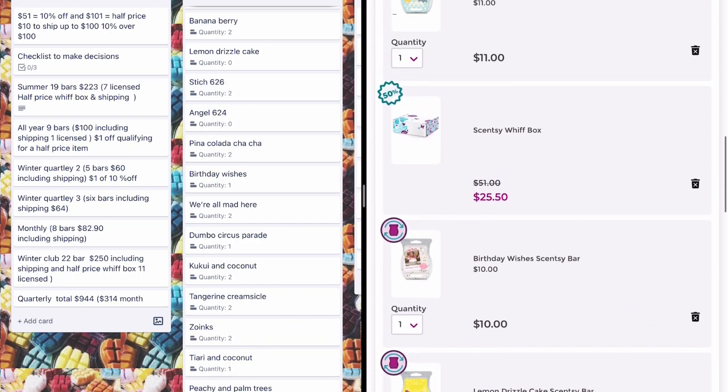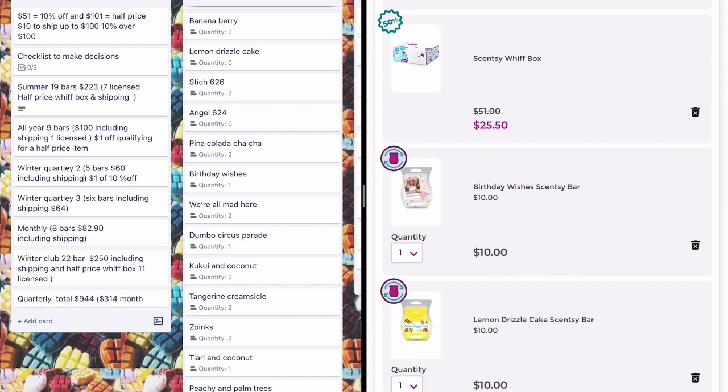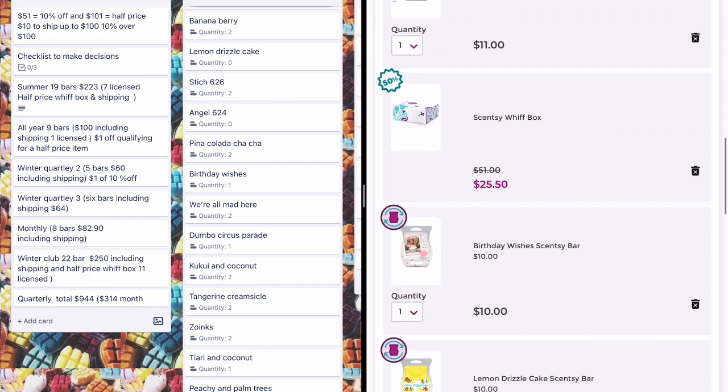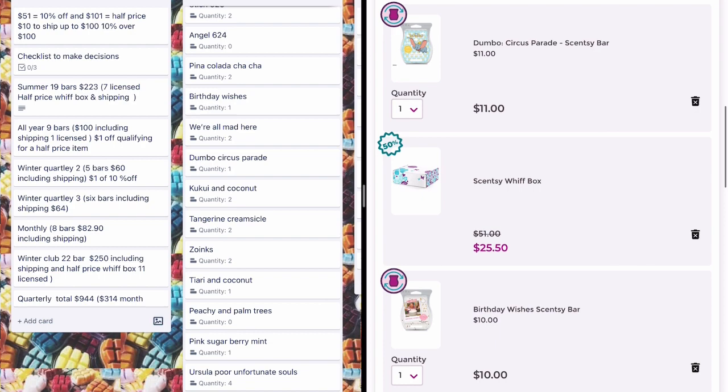Piña Colada Cha Cha is staying — it's the pineapple scent I reach for in summer. Birthday Wishes stayed too, I've only got one — it's a beautiful basic vanilla cake scent. We're All Mad Here has a quantity of two and stayed — this is the scent that made me start Scentsy Club. Dumbo Circus Parade had to stay — it's now a scent memory for us. It gets warmed in the week between my son's birthday and my daughter's birthday, which are a week apart.